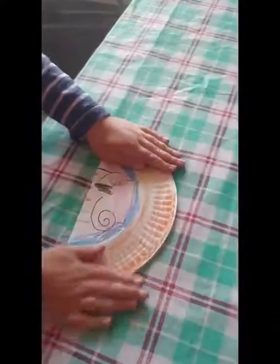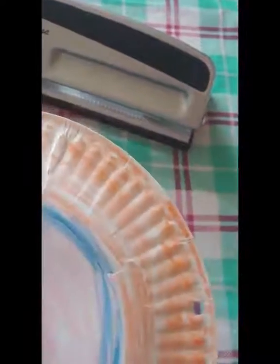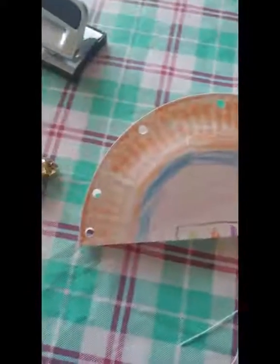Step two is to fold your paper plate completely in half like shown. Audrey did a really good job of coloring this. Next, we're going to go ahead and punch some holes in it. You can put as many as you want — I went ahead and did three on one side, one in the middle, and probably another three on that side. Now we have all the hole punches done on her plate.